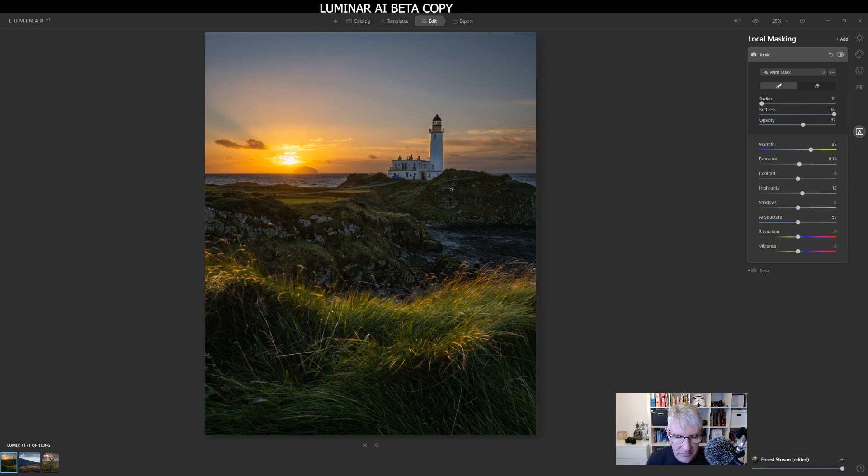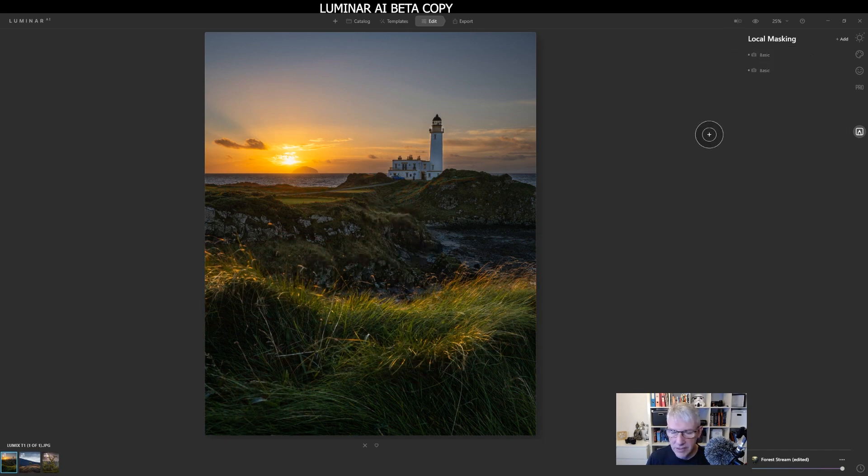Just across there, and across there — let's take it down there. Basically you're moulding the light within the software, similar to dodging and burning, which is basically what we're doing here. I'm not going to take it down to the lighthouse because it still needs to be balanced slightly. So let's just take the opacity down and lighten some of those areas. I'll close that local masking down. So here we have the before and the after — before and after.